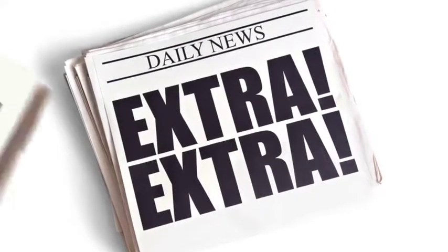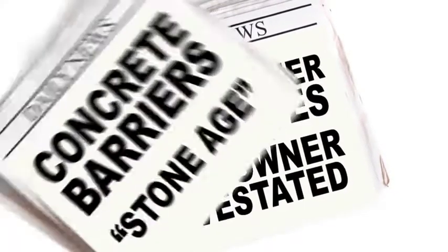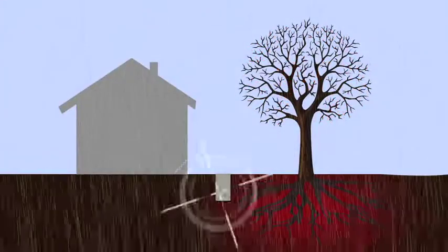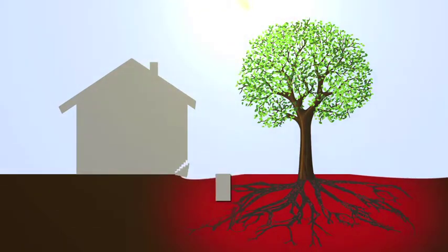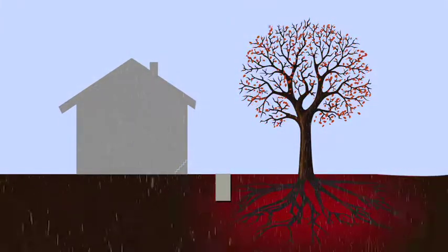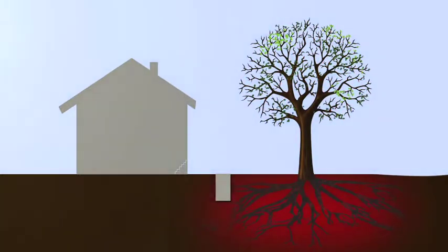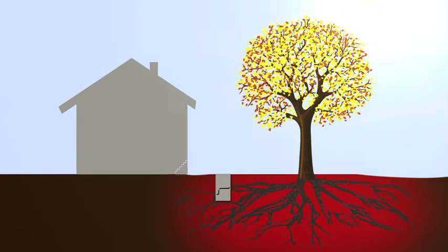Root barriers have come in for some bad press in the past as they were installed, primarily by local authorities in their first incarnation, to depths as shallow as one metre using a brittle material such as concrete. Not digging deep enough allows the roots to simply grow under the barrier, and the use of rigid material inevitably results in the barrier fracturing, leaving openings for the roots to grow through.